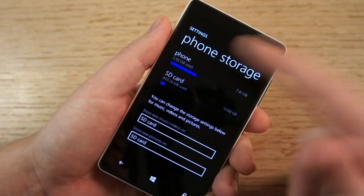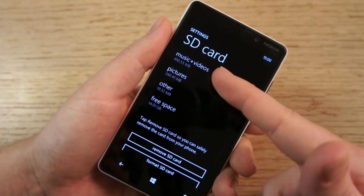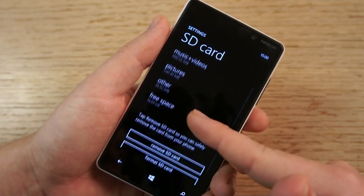Now if you tap on the SD card here, you'll get some additional information about the breakdown of how space is being used: music and video, pictures, other, and free space. Note there are also options here for removing and formatting the SD card.